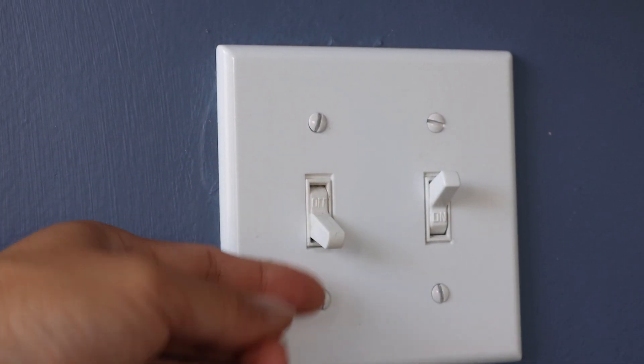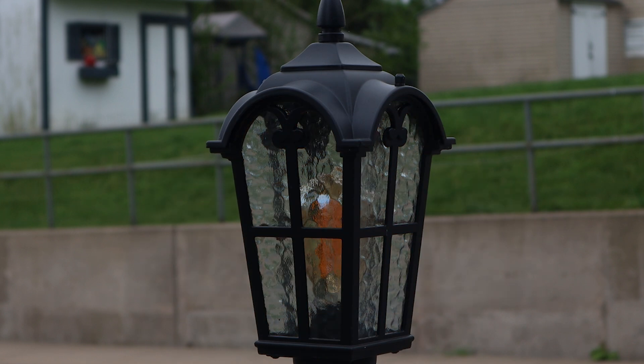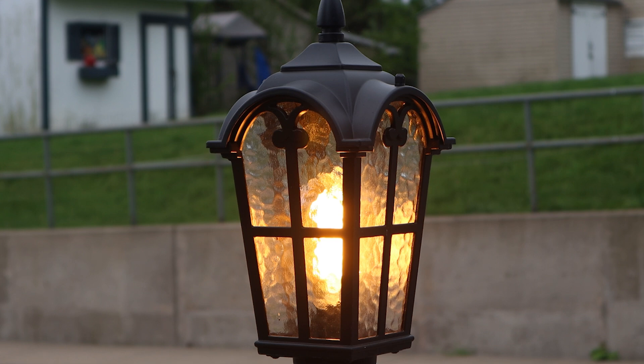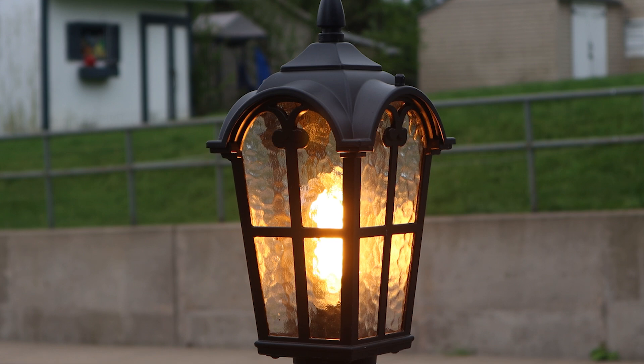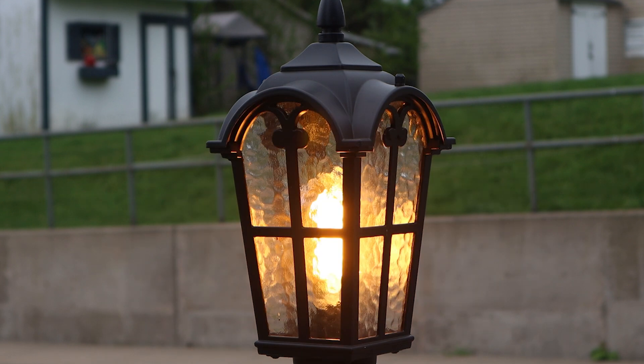If you want to disable low brightness mode, use a wall switch to turn off and on the fixture twice within two seconds. The same procedure will turn the low brightness mode back on. You can also manually override the sensor by turning the wall switch off and on once, though note that it still needs to be sufficiently dark out for the light to come on.